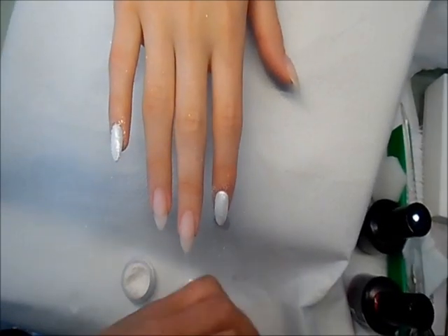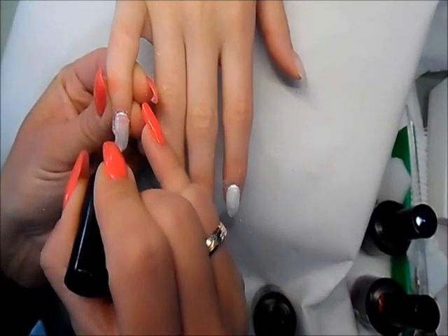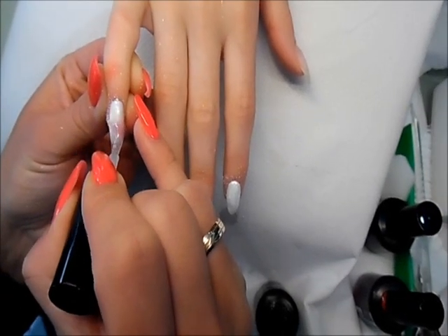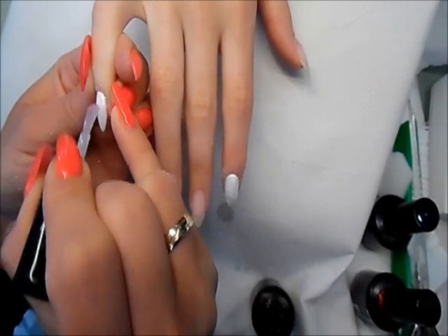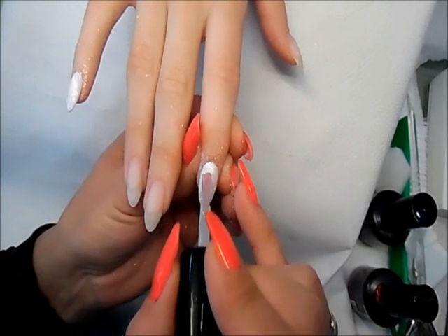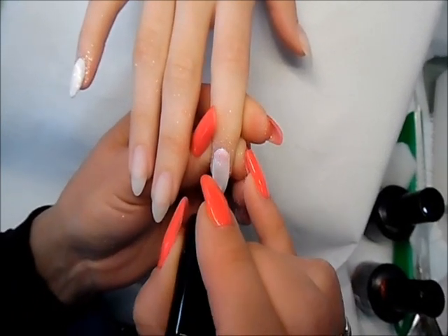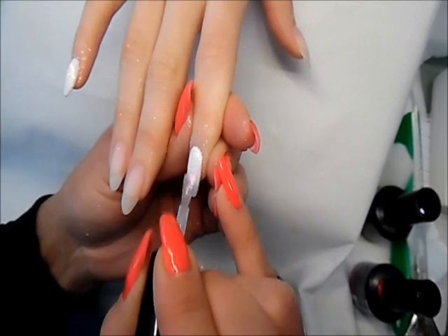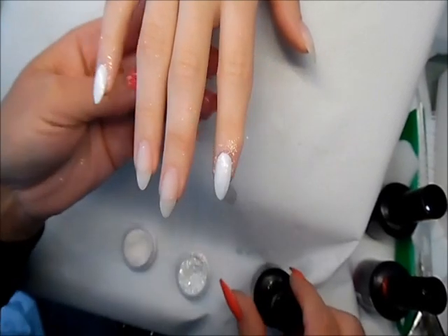Then we can cure it and that's the nail finished. Make sure if you're working with glitters or pigments you use an old gel polish top coat, because you don't want to make a mess with your new product. I totally love this effect especially on the white nails, but we can apply it also on the pink or purple gel and that gives a totally different effect.